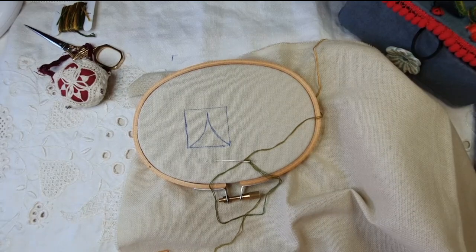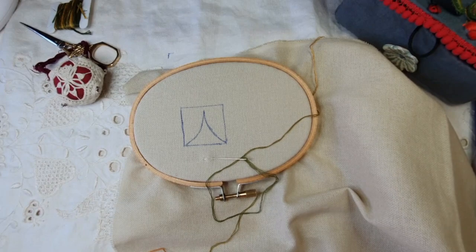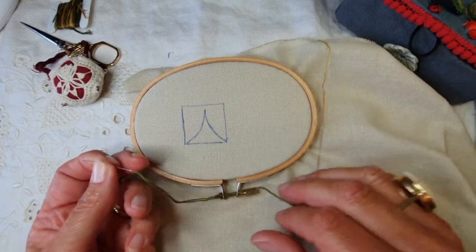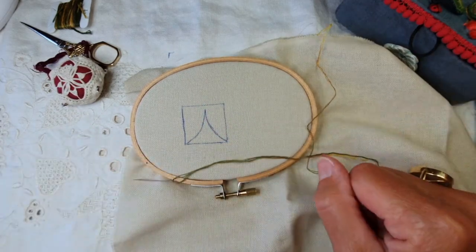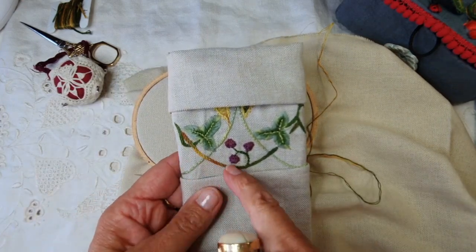Bonjour à tous, nous allons aborder aujourd'hui le point de chaînette hongrois, donc la traduction du Hungarian chain stitch. C'est un point de chaînette qui se fait de droite à gauche. Pour cela, j'utilise une aiguille à broder 8, bout pointu, deux fils de moulinée. J'ai choisi de prendre un fil dégradé pour voir un petit peu avec vous ce que ça peut donner. C'est pour réaliser ce type de tige.